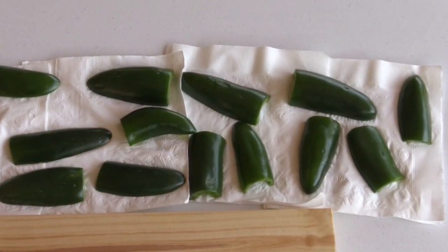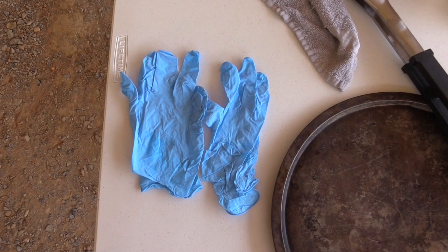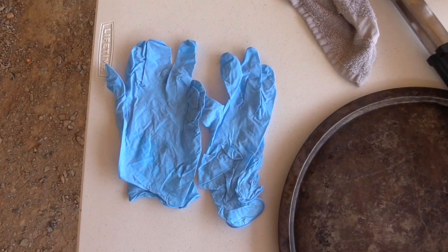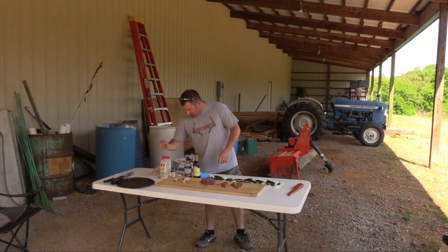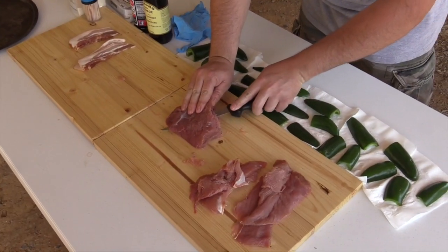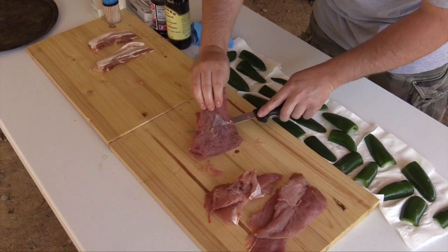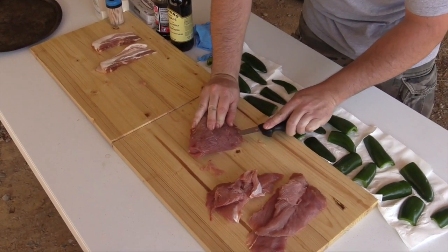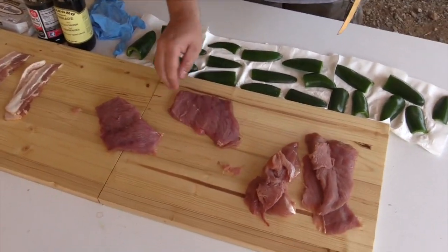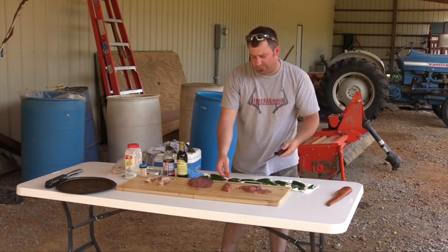I've already got the jalapeños halved and gutted, and I highly recommend latex gloves — if not, your hands will be on fire and it's not fun. Once you cut and gut those, I take the turkey here, and a good filet knife is one of my favorites, and cut it in just some thin — kind of like a fish filet is what I like to say. You don't want it too thick, but you don't want it too thin either.